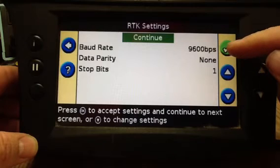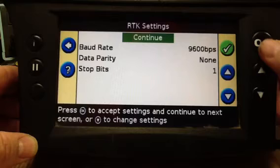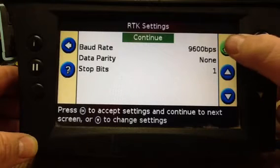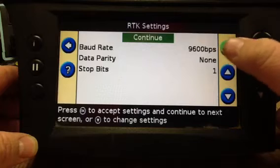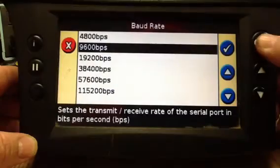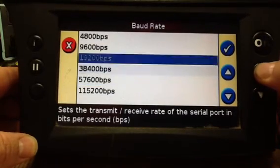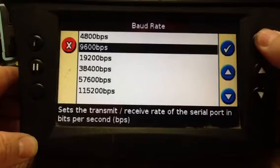Baud rate is 9600, parity is none, stop bits are 1. To select this, you want to hit the green checkmark. If this is not 9600, you want to down arrow, check, and you can select your baud rate, then checkmark.